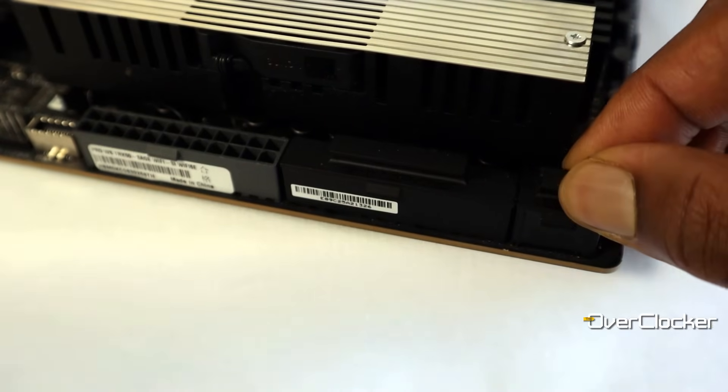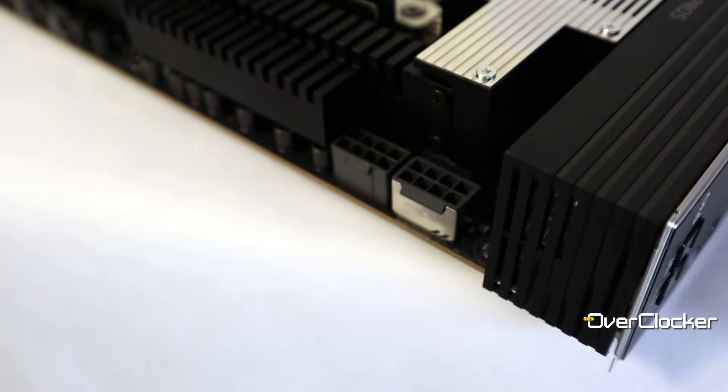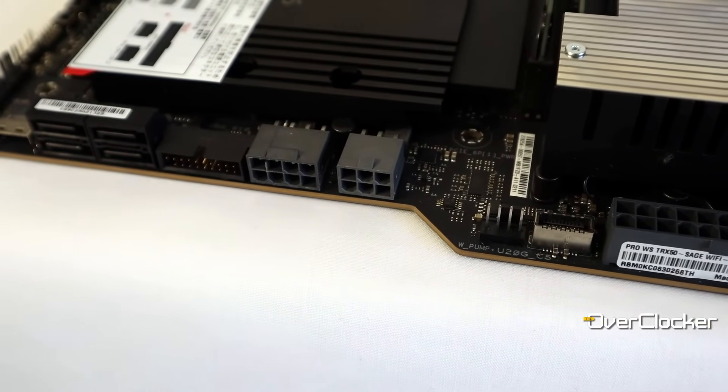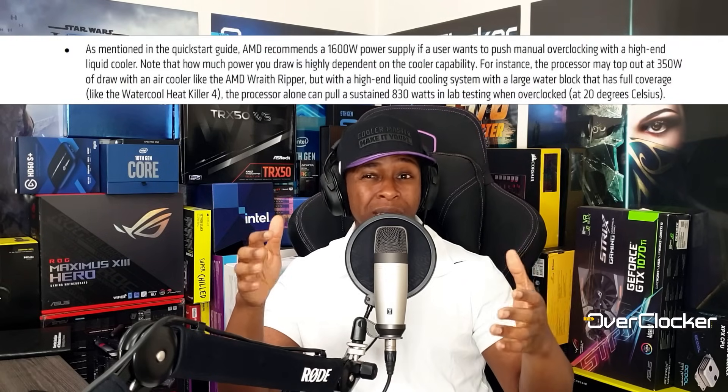You have two ATX 24-pin connectors and four EPS 12-volt connectors for the CPU — you don't have to use all four. In addition, there are two PCIe connectors: one 8-pin and one 6-pin. ASUS says these are for multiple graphics cards, but a sticker on the board states that regardless of what GPUs you have installed, you need to plug in the PCIe power connectors. Just be aware you need a beefy PSU — I don't expect you'll run Threadripper with less than a 1000W PSU, and AMD themselves recommend 1600W. I personally used the Cooler Master V1300 Platinum, and it was more than enough.